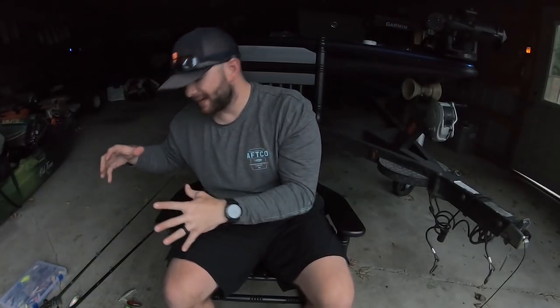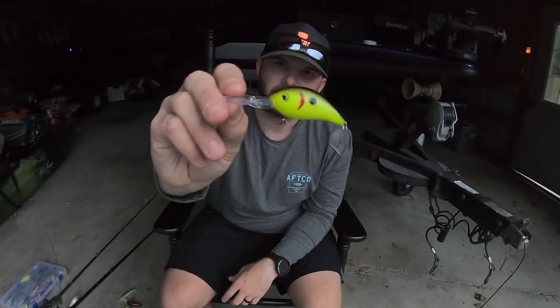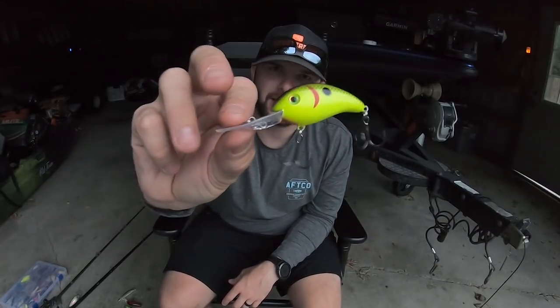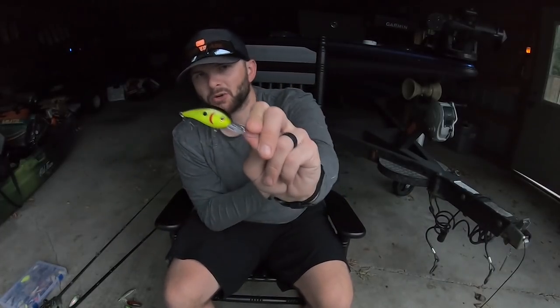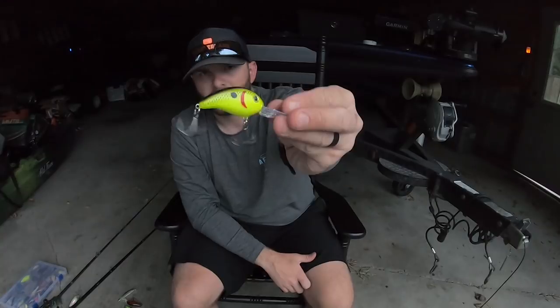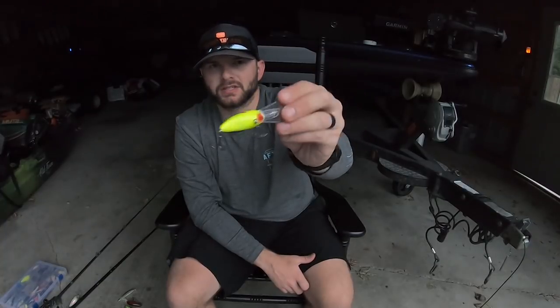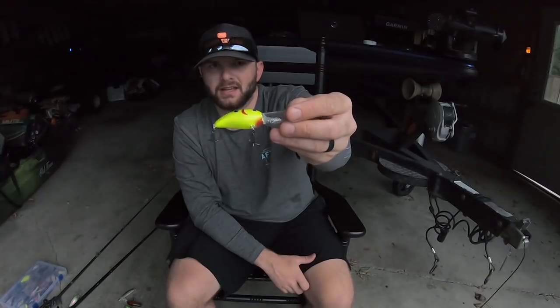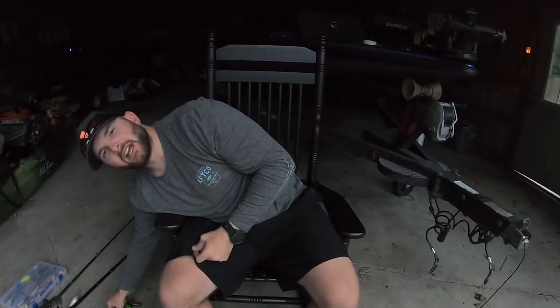Now we're going to talk about medium and deep cranking. We'll start with the tried and true Strike King 3XD — a very small profile medium diving crankbait that dives to about 10 to 12 feet of water. That small profile gives these fish the opportunity to get it in their mouths and catch some giants. If I'm fishing in that 10 to 12 foot range, this is typically the bait I'm throwing. Colors I like: chartreuse black back is really good, and your shad colors like sexy shad, chartreuse sexy shad, and they make it in a perch color now which is also really great.